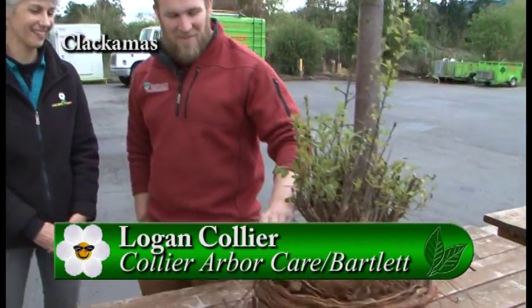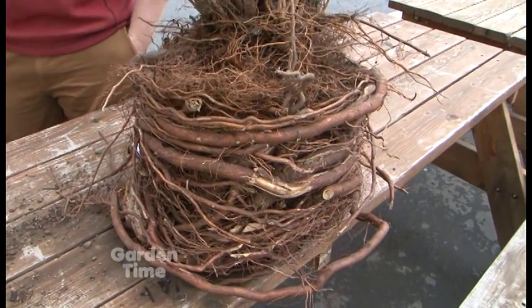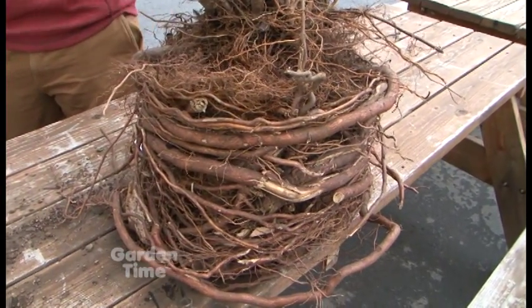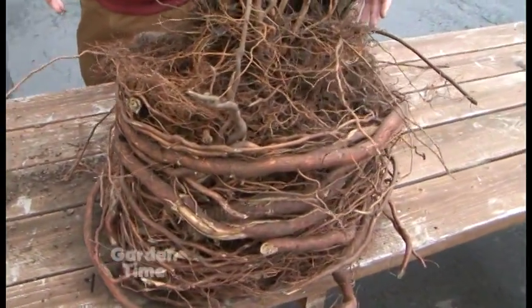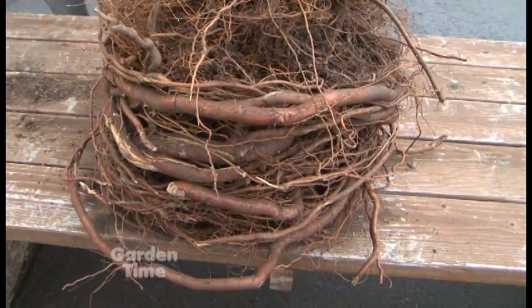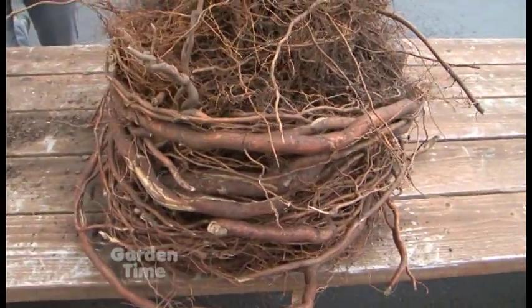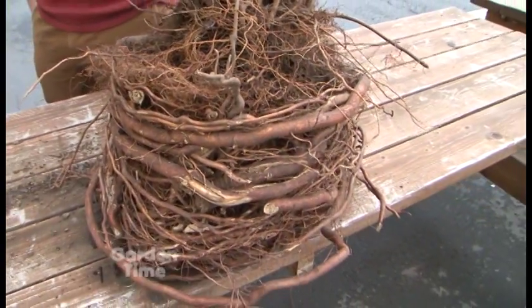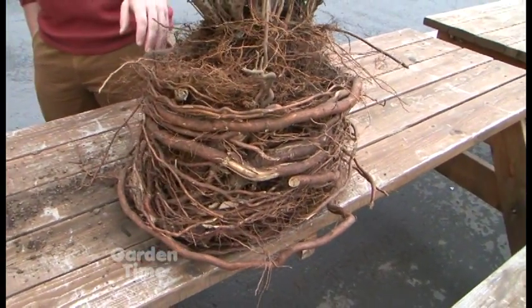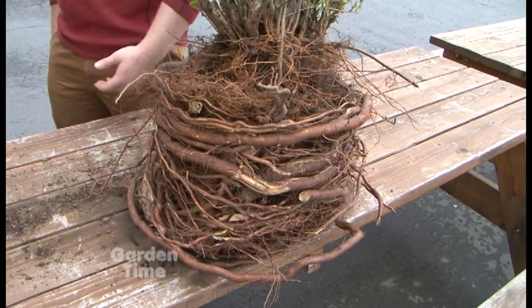Well today we've got a great example of stem girdling roots. This is more than that — it's a pretty classic container-grown tree that's been kept in the container for too long. You can see this is about the perfect size for a 15-gallon pot. It never moved out of that space. When we plant this out in the landscape, trees don't have feet and can't move around, so these roots are always going to stay in that same position — which has pretty serious implications for tree stability and overall tree health.